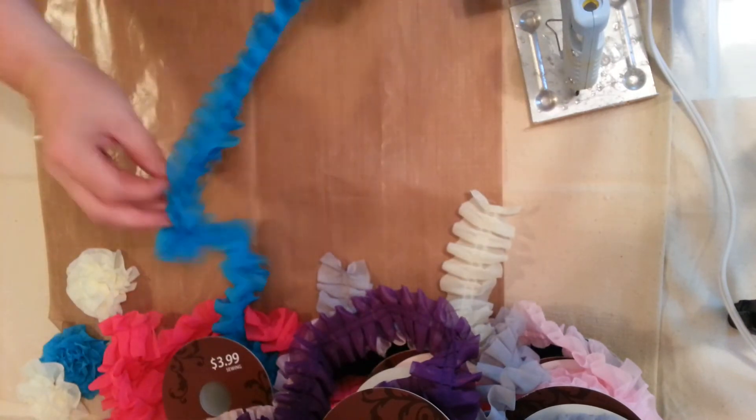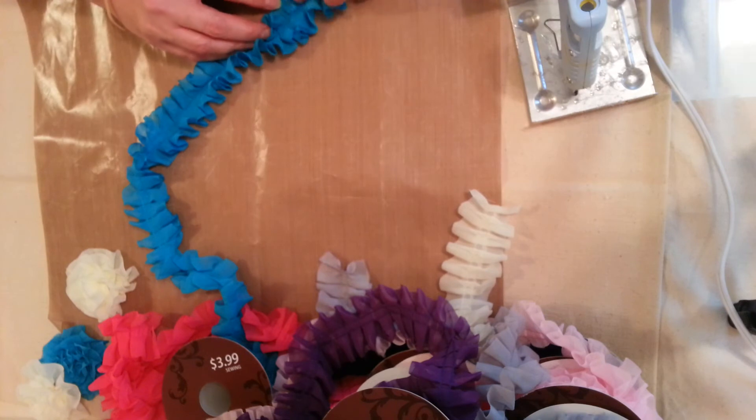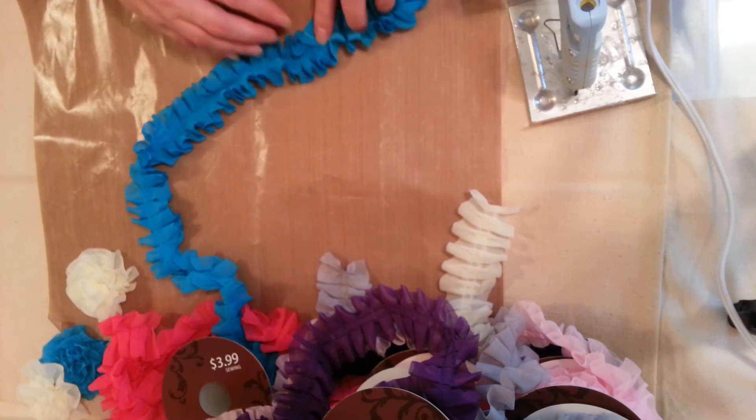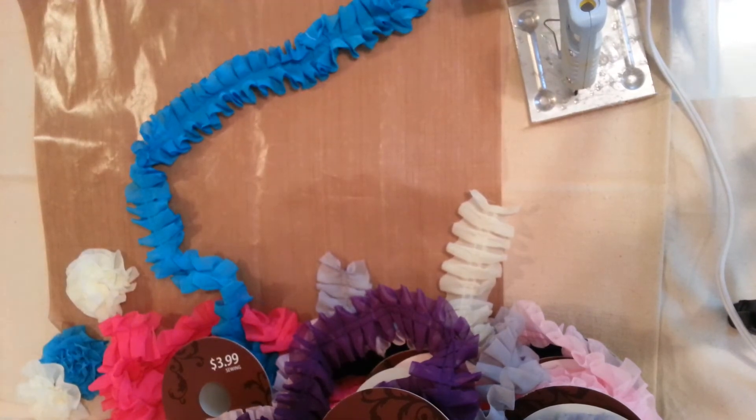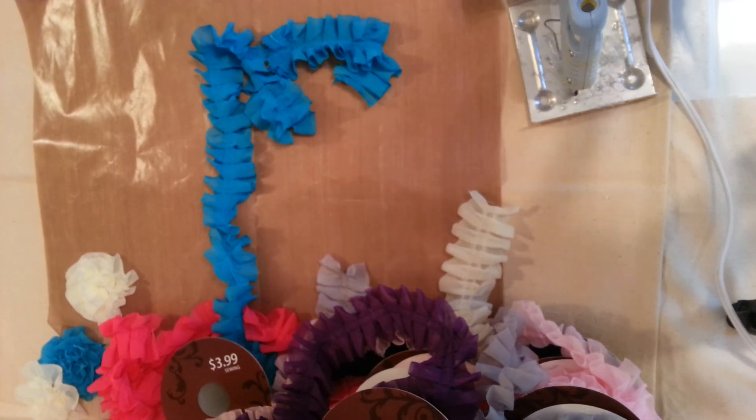First, you're going to need some trim. It looks like there's a little boo-boo here, so let me cut that off. I'm trying to use my kitchen scissors because I forgot to grab scissors — let me go grab scissors.